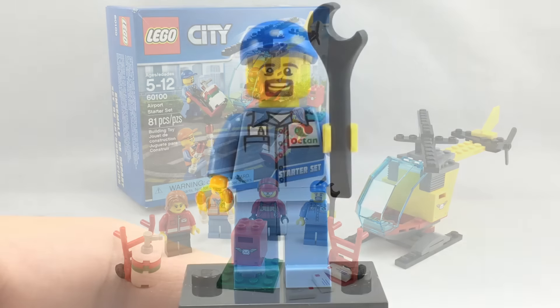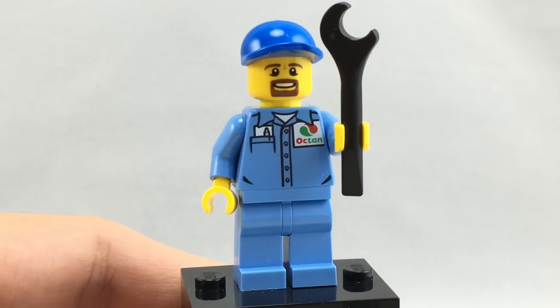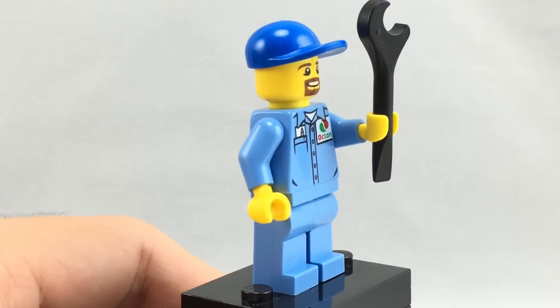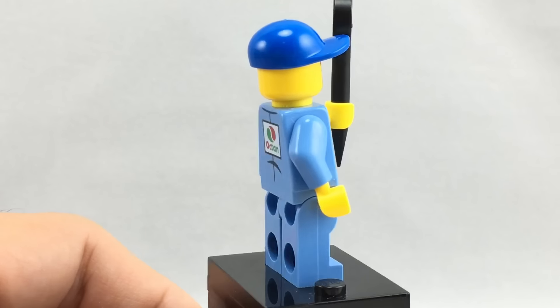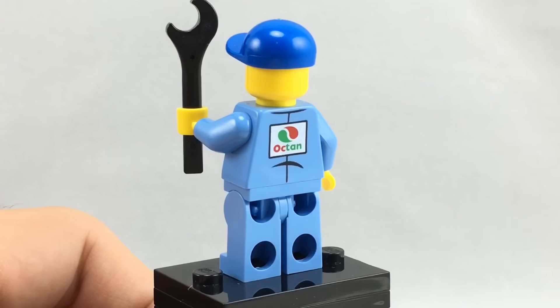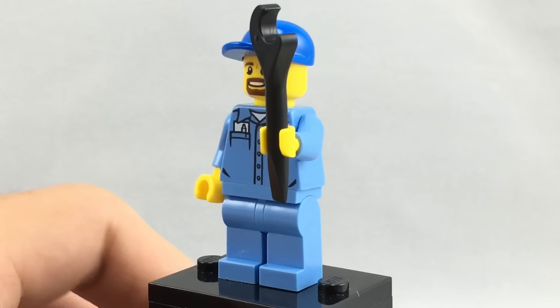Now let's take a look at those minifigures. Here is the airport mechanic. His torso is a little bit hard to find with the octon printing. I know it comes in the air show and in the gas station from this wave, but I don't know if it comes with any other sets. It has a nice back torso printing as well, and he has a wrench as an accessory.